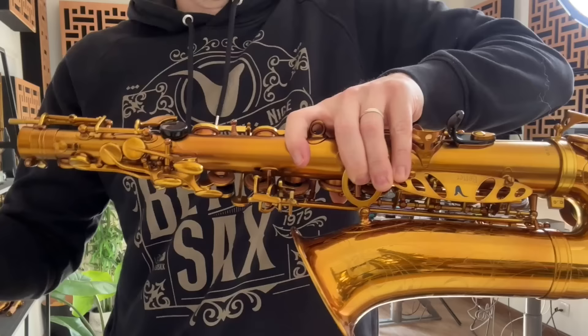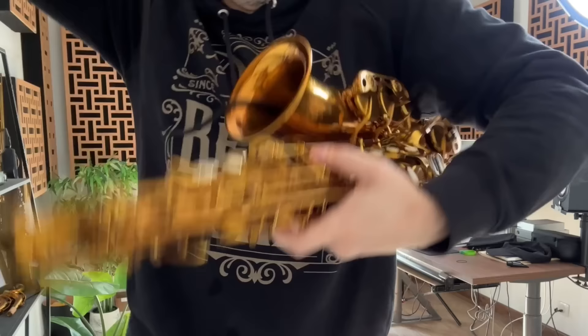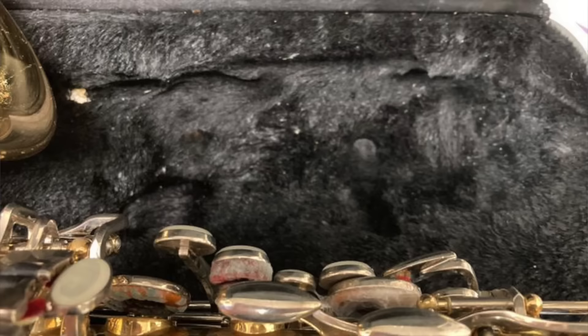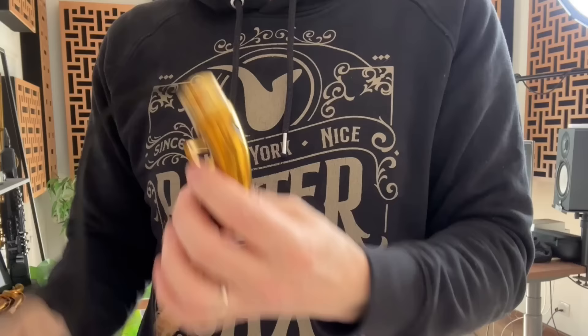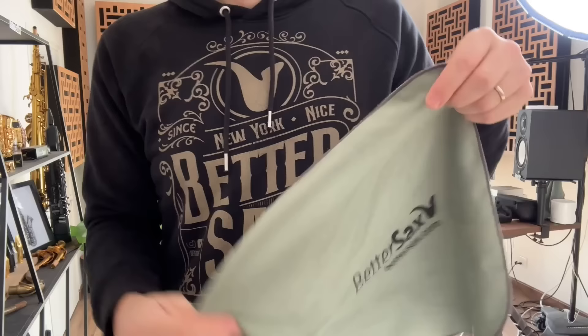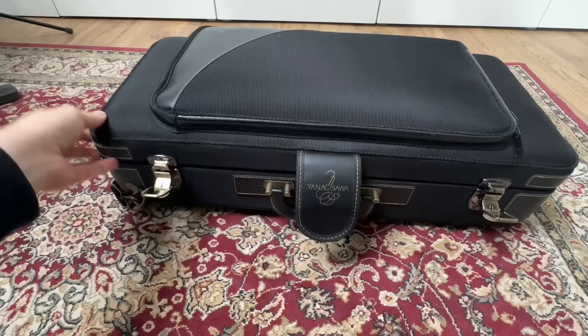Reason number one: you've got an older saxophone and the case is smelly and nasty. When we play, a lot of moisture can develop inside the horn. And if we don't swab out that moisture before putting the instrument back in the case, over time the case fabric can start to smell funky and even get moldy. Unfortunately, most saxophone players never swab out their instrument, which is pretty gross. I recommend you pick up one of these BetterSax Ultimate Microfiber Swab Kits — these are awesome and will keep your sax clean and dry inside, which will keep your case from getting stinky.